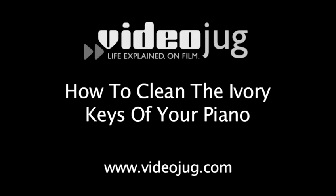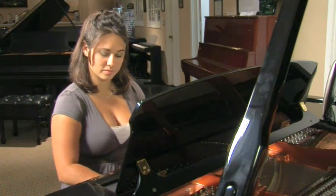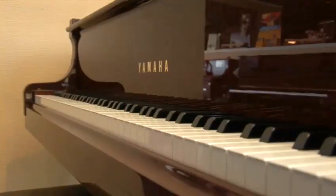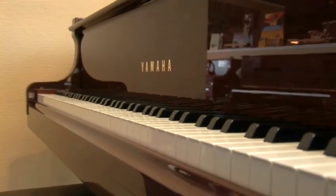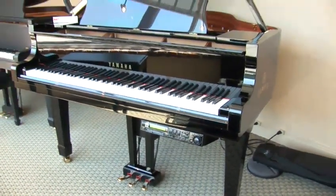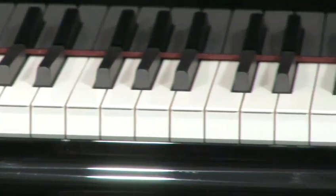How to clean the ivory keys of your piano. Hello and welcome to VideoJug. Cleaning the ivory keys of your piano is a delicate job and should be handled with care, especially if you want your piano to withstand the test of time. There are several liquid key cleaning products on the market, but you don't necessarily need to spend your money on them. A few common household items will do the job.